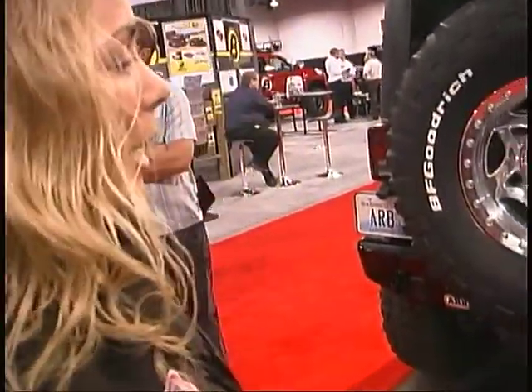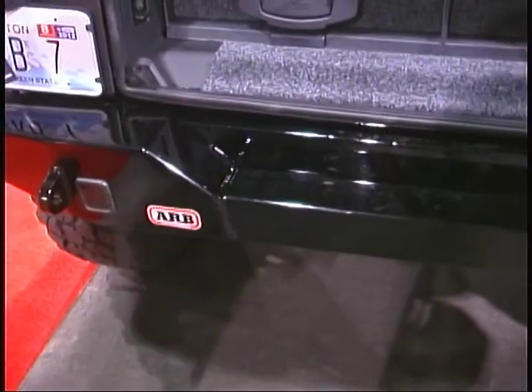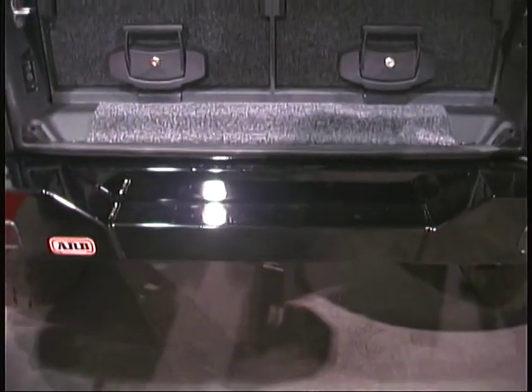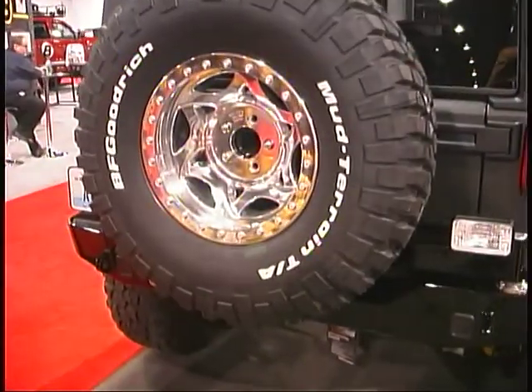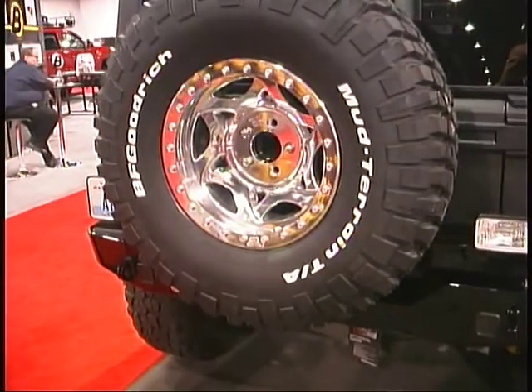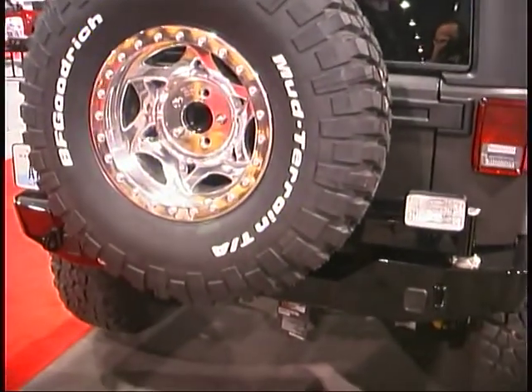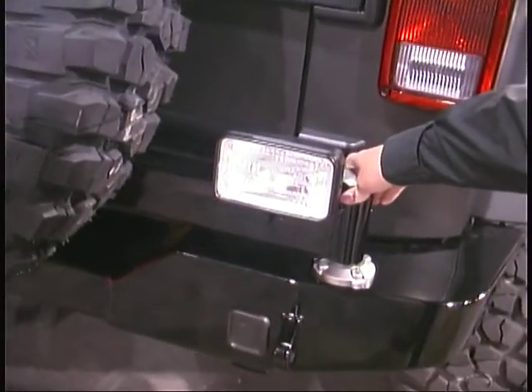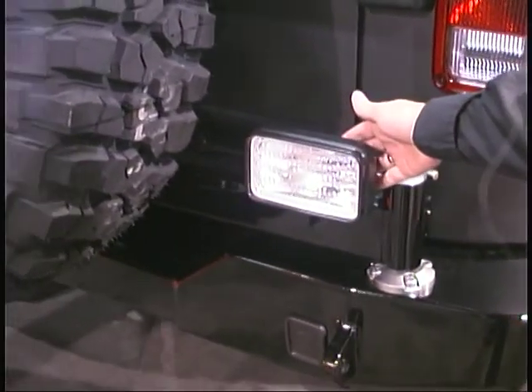This is a new rear bumper by ARB for the Jeep Wrangler JK. It is a rear bumper with an optional swing-out tire carrier. You can buy it in two pieces and add the tire carrier after, or not at all if you're so inclined. It comes with robust towing points and high-lift jacking points. This is the optional swing-out tire carrier, and this reverse light is optional.